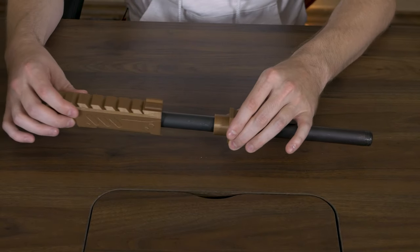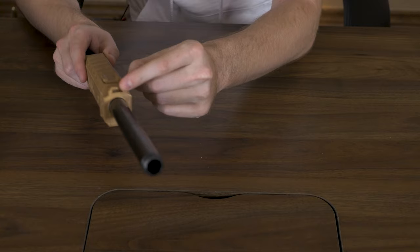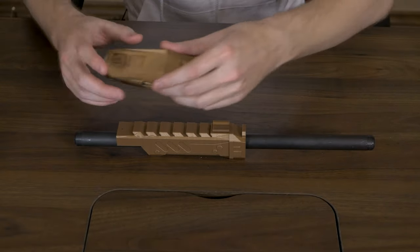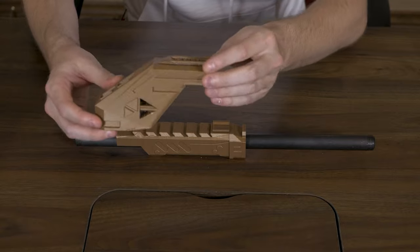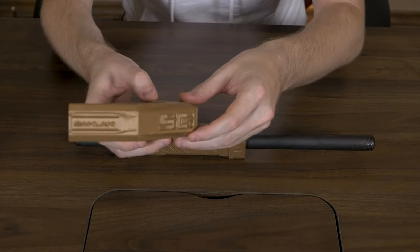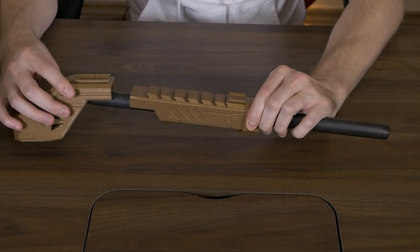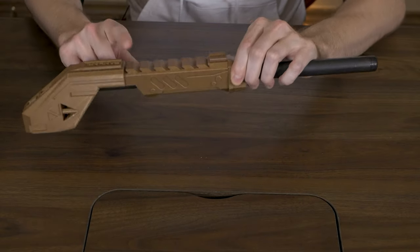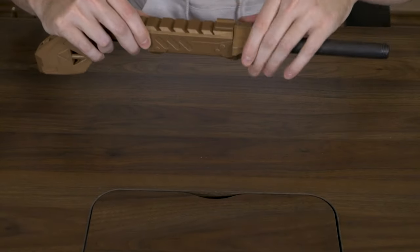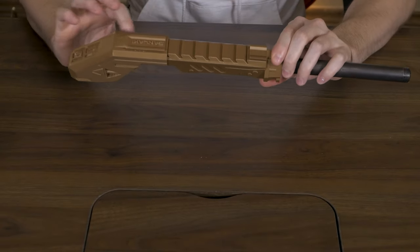We're just gonna slide this over there like that. We want this velcro strap holder to be on the top when we finish screwing it all together. Then we're gonna take the main body - this is the main body of the gun stock here. It says Sanlaki on the top. Now we want to just slide that on the end here and make sure that the body is overlapping the rail part. Then we're just gonna start screwing in the pipe from the coupler - just start spinning the coupler and you'll feel it tightening up. You don't want to over-tighten it because you could end up busting the plastic threads out of the 3D printed parts.